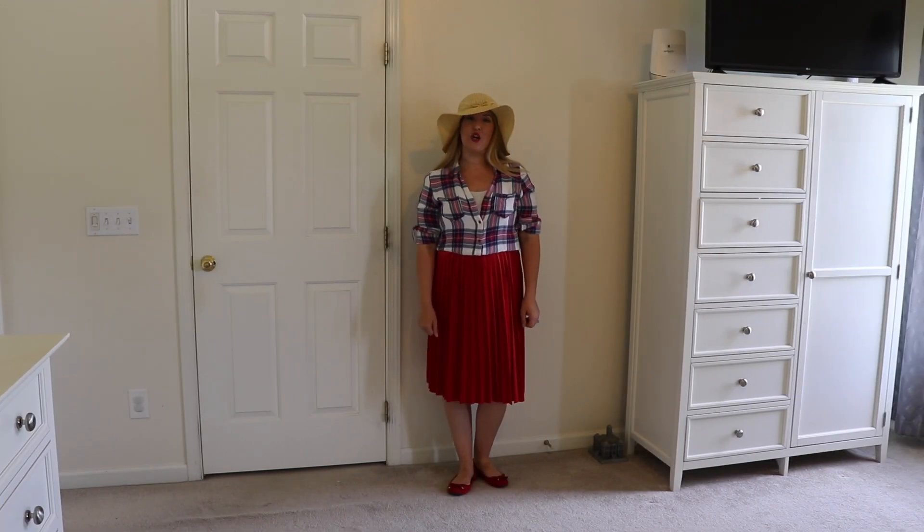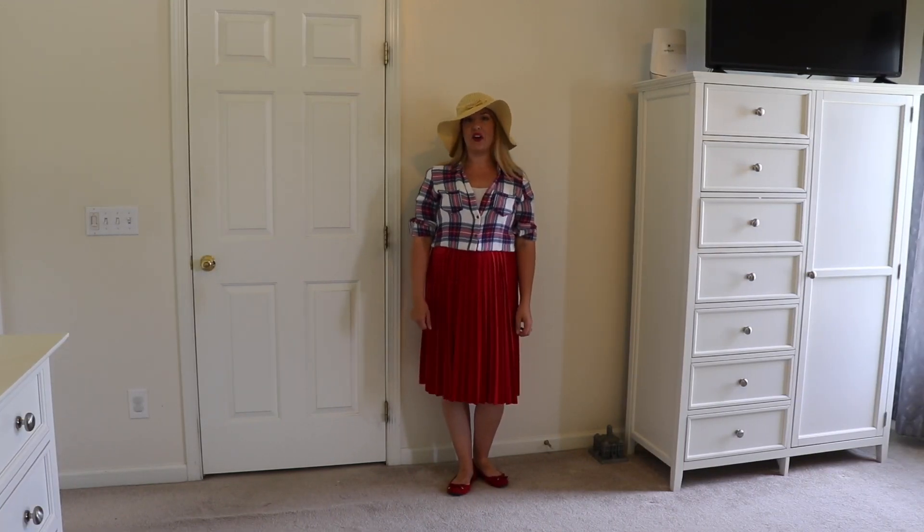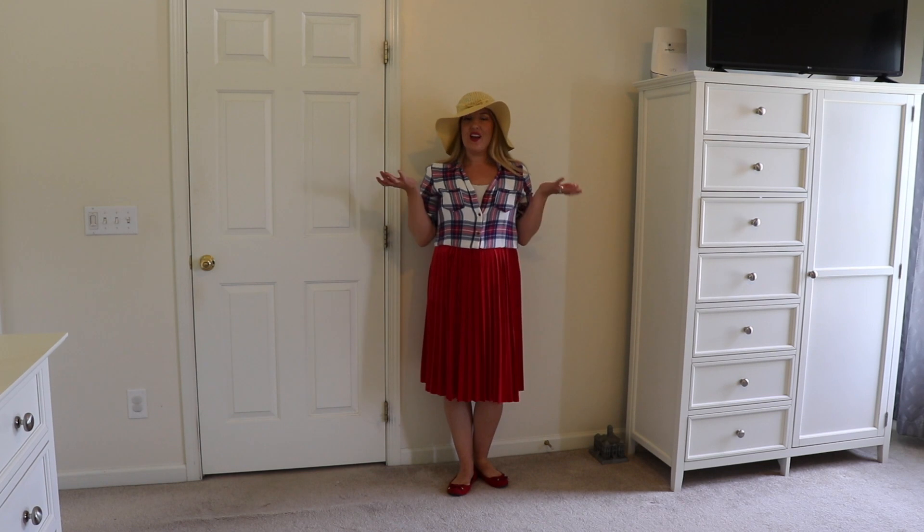This is the second outfit I'm showing you, and also the other casual outfit. This would be a great outfit to wear on vacation — it's a little bit of a farm girl type of look.